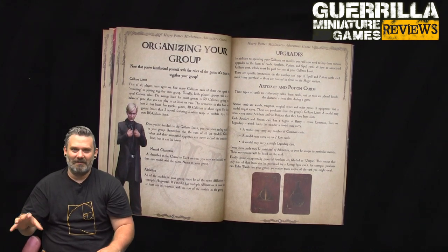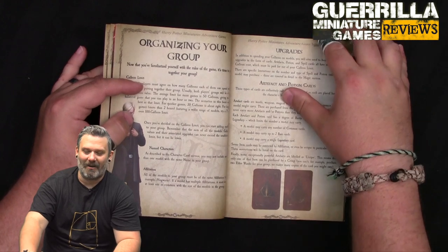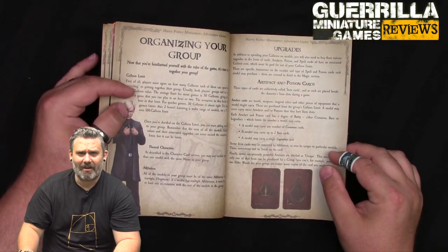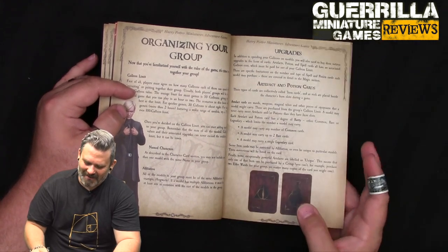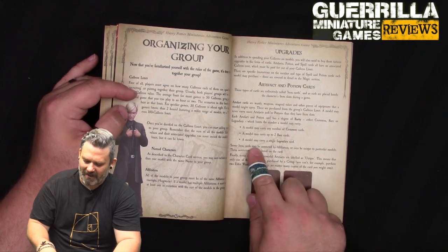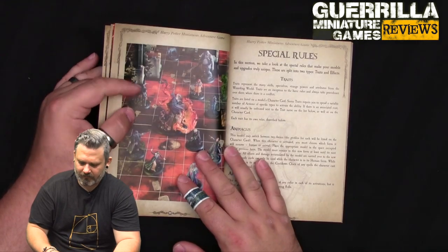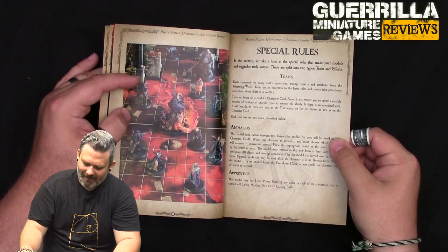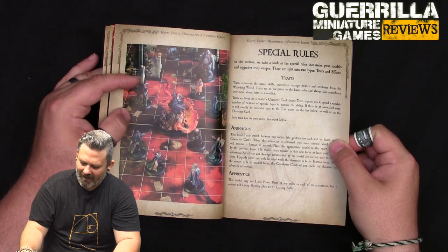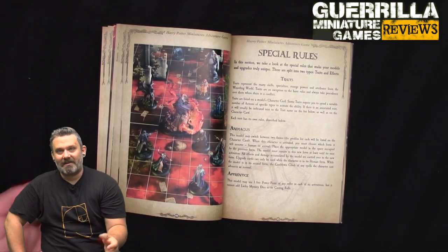That's interesting because Dumbledore exists in multiple timelines - you can use young Dumbledore from Crimes of Grindelwald, Professor Dumbledore, or the older version - I'm a Richard Harris Dumbledore fan. For upgrades, artifacts, and potions, a model may carry any number of common cards, up to two rare cards, and a single legendary card. Some cards have a light or dark affiliation so you must give them to the right people.